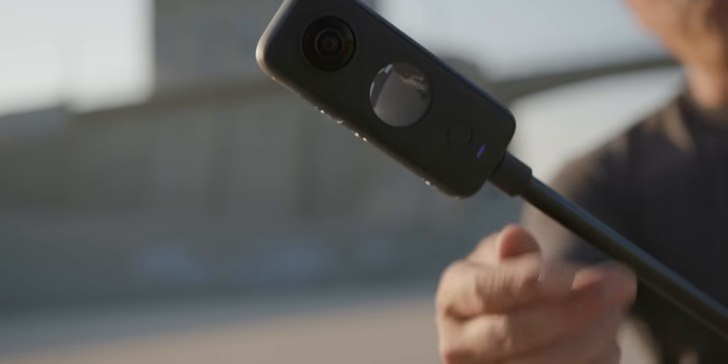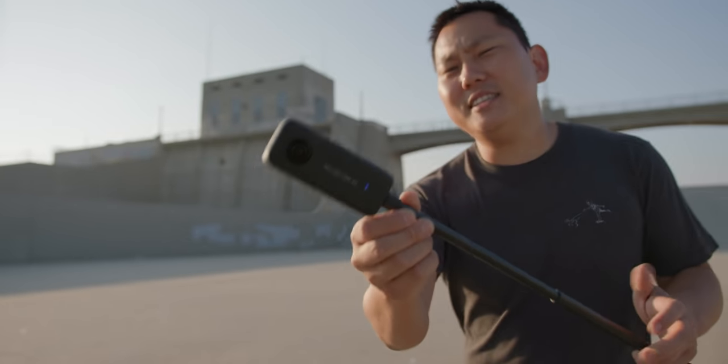This is the brand new Insta360 ONE X2, and to help test it out we have professional roller skater Appaloosa.